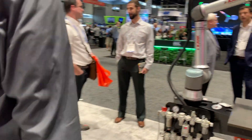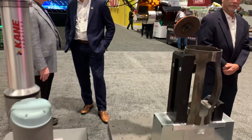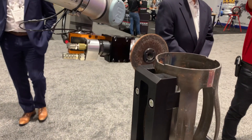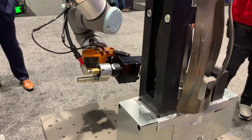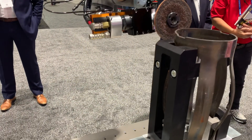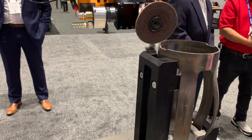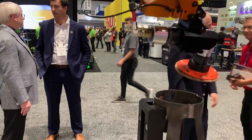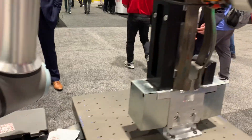The next booth is showing another one of our compliant grinders, but this is showing how we're working with Kane Robotics on how to use a cobot to work with compliant grinding. It gives you that flexibility of having people be able to work around the workspace. It's safe enough to be in proximity to the robot.